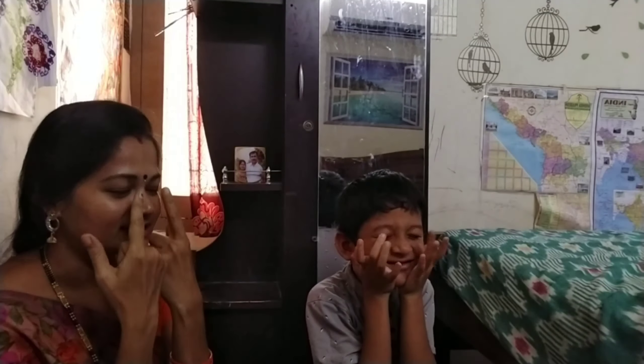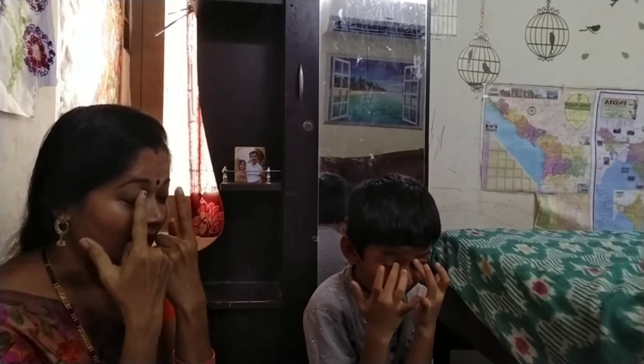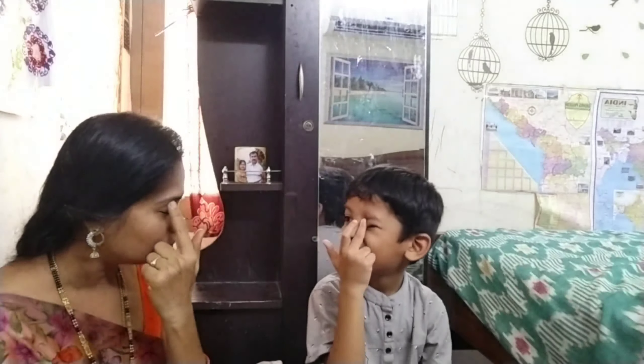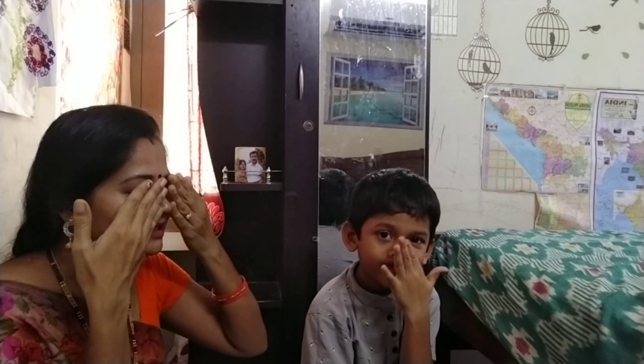Show me your eyes. Yes, these are my eyes. How many eyes do we have? Two. We have two eyes. One, two. You also do like this. One, two. Blink your eyes like this. Blink, blink, blink. Hide your eyes like this. Hide your eyes. Very good. We are hiding our eyes.